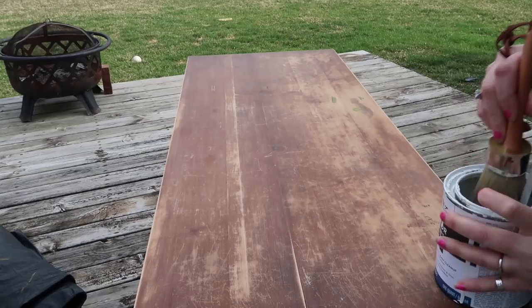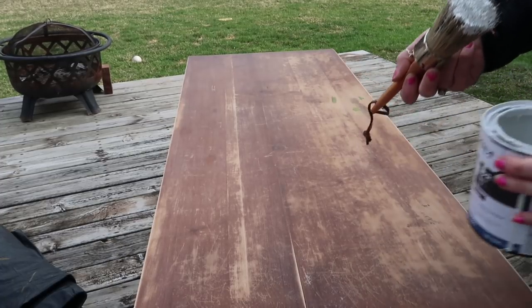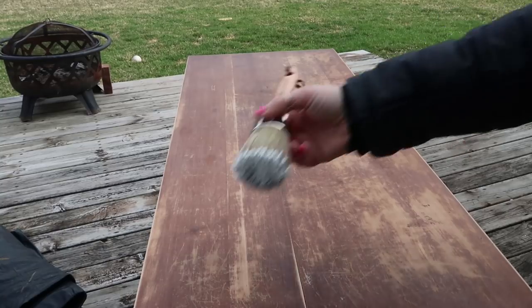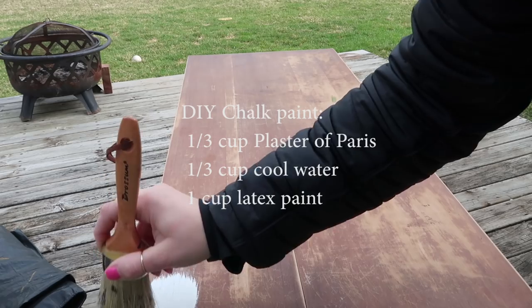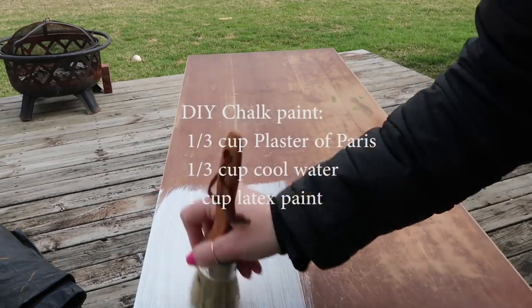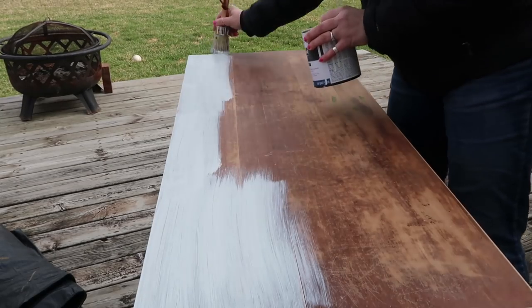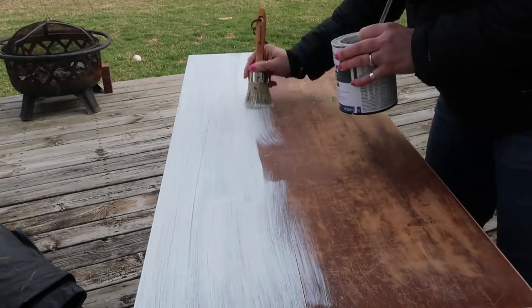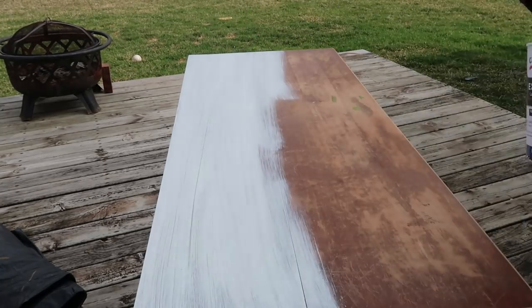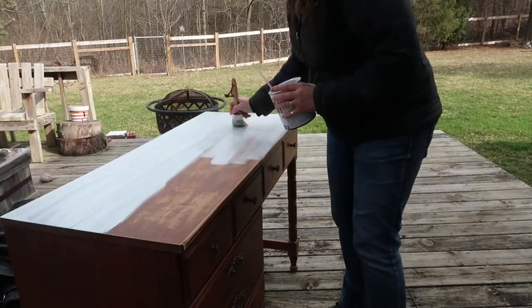I'm just going to finish sanding down the top — it doesn't need to be fully stripped, just roughed up so the paint has something to stick to. Because I didn't have enough chalk paint for this project I made my own. I went on the Lowe's website for the recipe, and my friend Julia from the Mug Life DIY told me you could make your own, so that's why I looked into it.